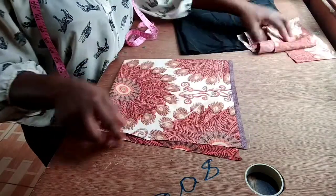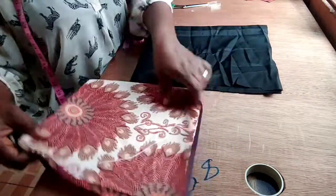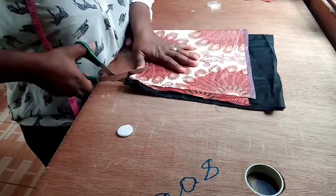So the next thing I will do is to cut it off. But before that, I will just place it on the lining. It is also folded the same way. So I will place it on it so I can cut everything together. Now, I cut.